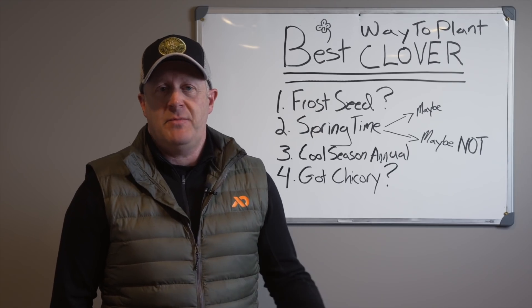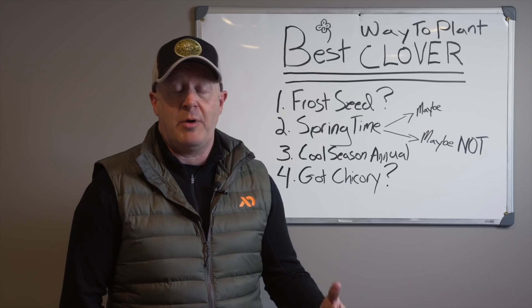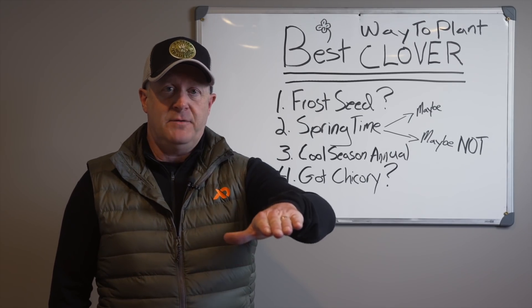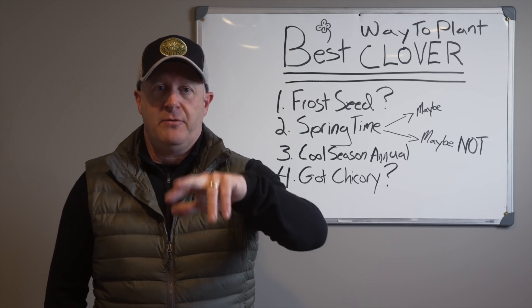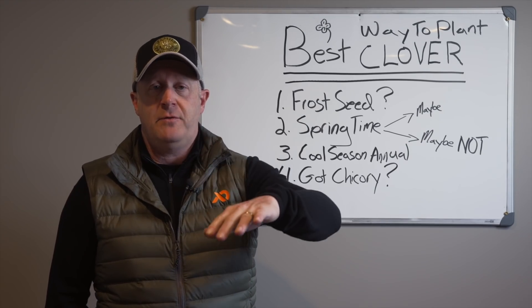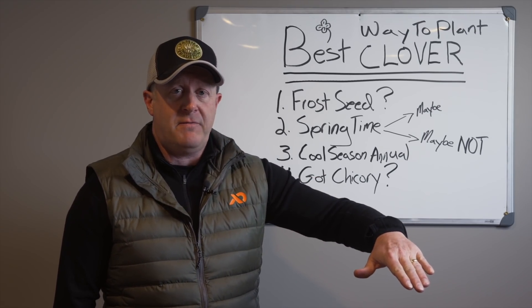You allow half of that field to grow for a year; the other half you do the same thing the following year — combining it with clover, brassica, rye, wheat, or oats. You're taking out half the field, planting the cool season annual, with the older year-old clover on the other side, and then you just flip those every year. If you have a big enough plot, you can do it in thirds — one that's two-year-old clover, one that's one-year-old clover, and one that's new going into the fall.